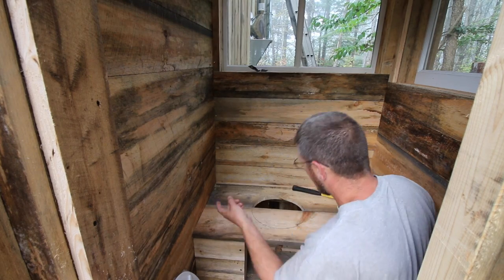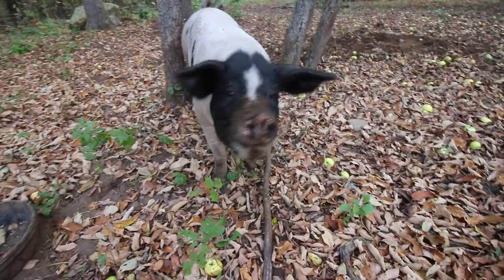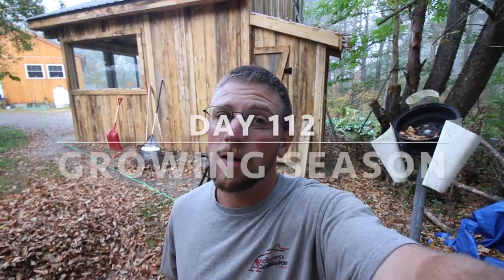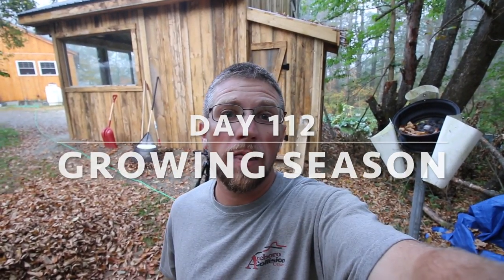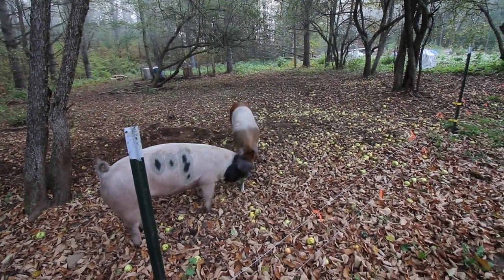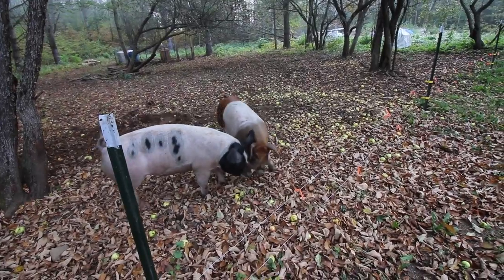Once we get this part done, the next step is really going to be nice. Good morning, Spots. Good morning, Modern Setters. This morning we're going to be working on the composting toilet part. Oh, here comes Mrs. Pigs. How are them apples? Turn them into bacon. We're going to be working on the composting toilet part of the outhouse.